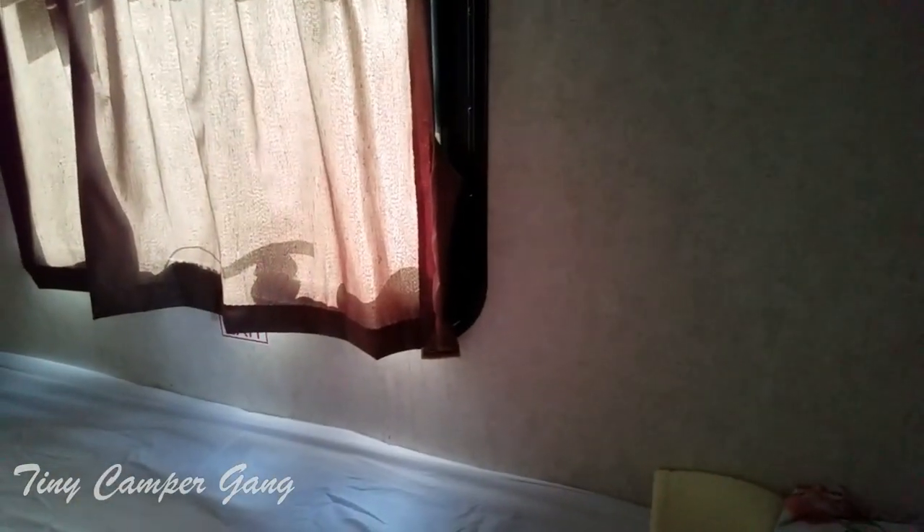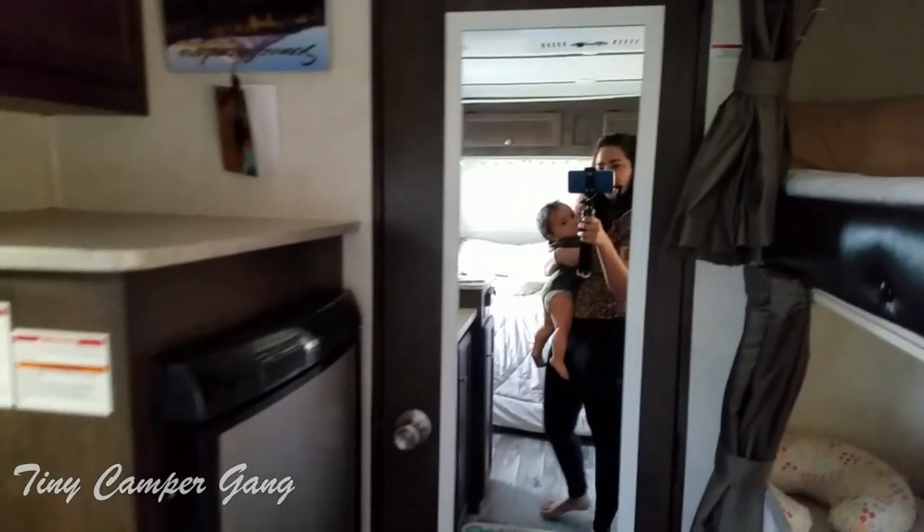These are the bunks — we have the top bunk and the bottom bunk. The bottom bunk we had to modify because this is where the baby sleeps, so she won't roll off. It has a nice little window, these are her blankets, and we added a mirror right here.